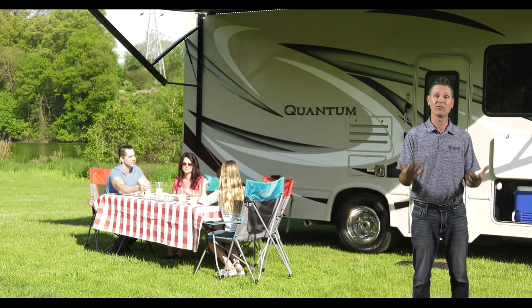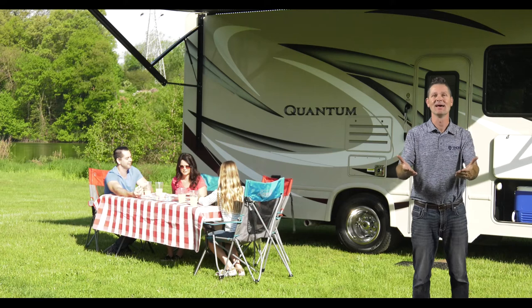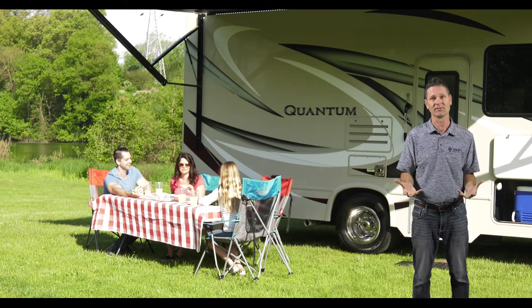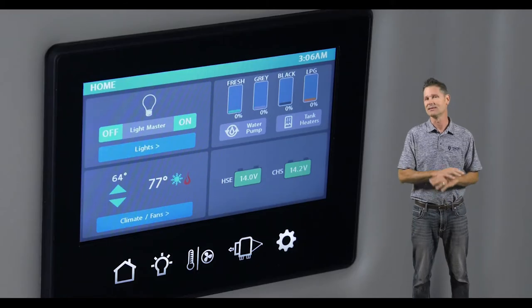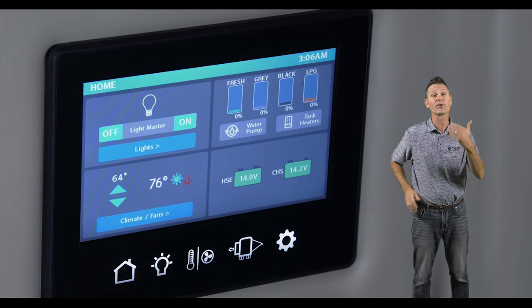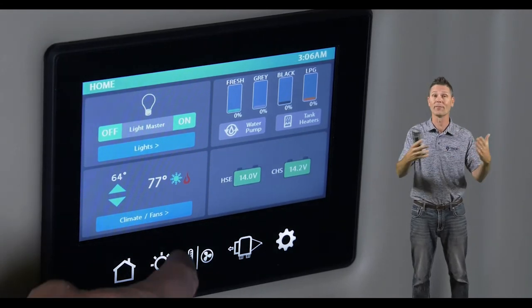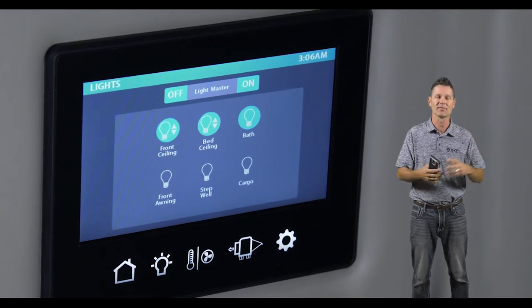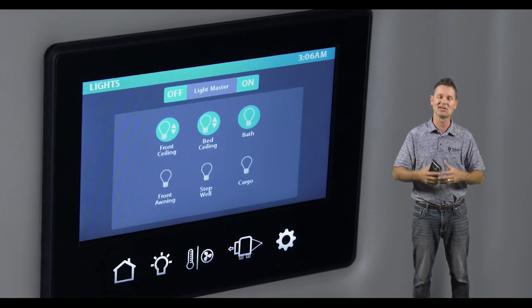When you're out on the road, you want to have fun, you want to make great memories — you do not want headaches. Setting up camp should be easy, right? You shouldn't have to worry about your tank levels. That's why Thor Motor Coach uses the multiplex wiring system. It's an all-in-one systems control for your entire coach. With the mobile app, you have total control from inside your coach, even if you're visiting friends at the next campsite over. So let's walk through the system and show you how easy it is to set up and use.